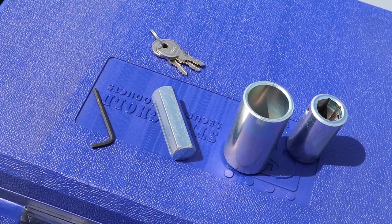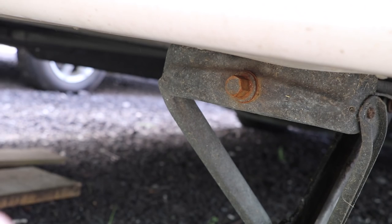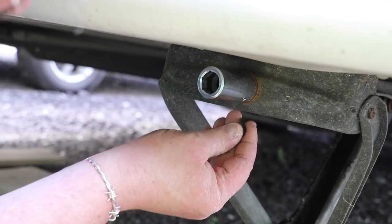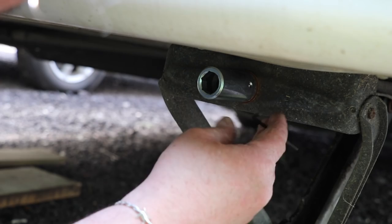Installation is dead simple. We're going to install the locking piece first and this needs to go on Allen key first. There we go - that's in there. I'm just going to nip it up using the Allen key.